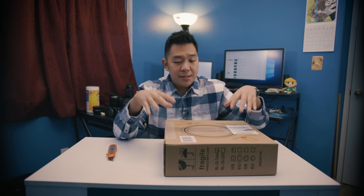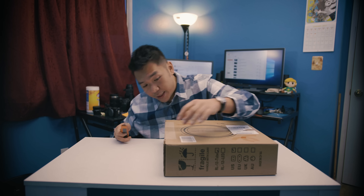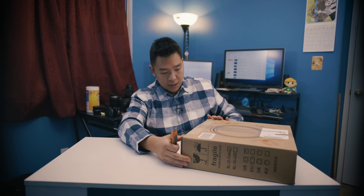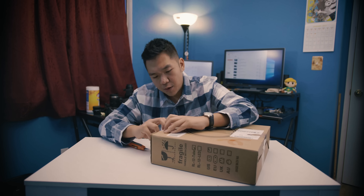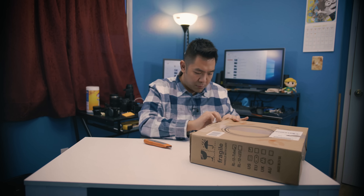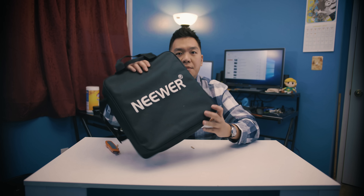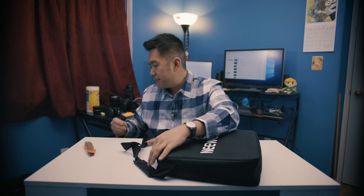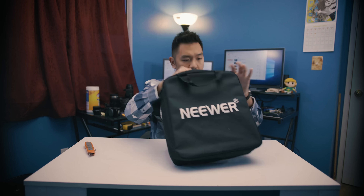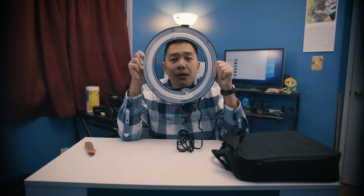This first package I'm going to take a look at I picked up from Amazon, and you might be able to tell what it is depending on how it looks. This thing comes with a really nice case. It's from Neewer. I've bought some cheap and expensive products from them before. It is a ring light.